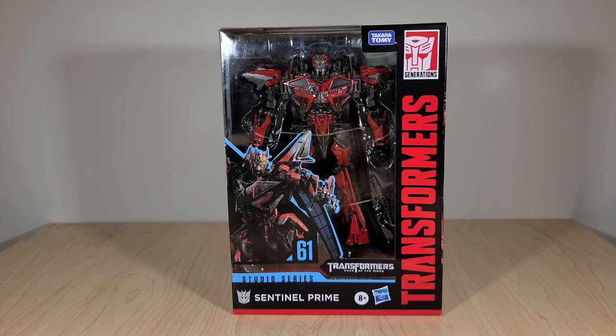Now, personally, I was kind of skeptical of the idea of getting a Sentinel Prime toy, just because I have the original Leader class from back in the day, and I thought that toy was near perfect — a really well-done figure. But it's also very old. A lot of newer collectors aren't going to have that figure, so I get why they'd want to retread it and maybe fix some issues with the original take.